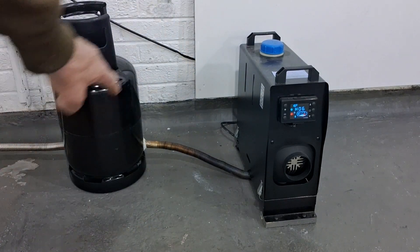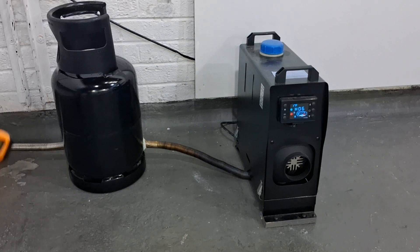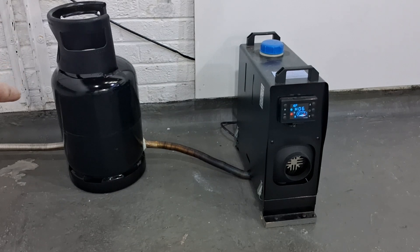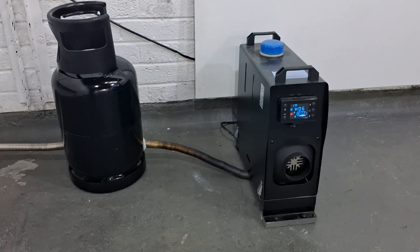34 degrees here, though it is reflecting slightly. 33 at the top of the bottle. 48 and a half is the highest reading we've had so far, over this side of the bottle where the exhaust gases are pointing when they come out of the pipe. That's the highest reading so far. I think we've done enough here - we're ready to turn the heater down.